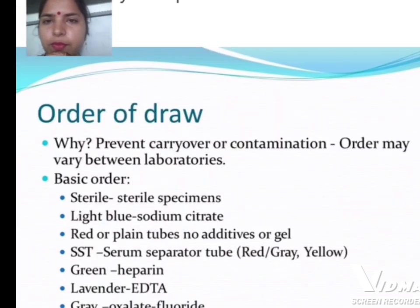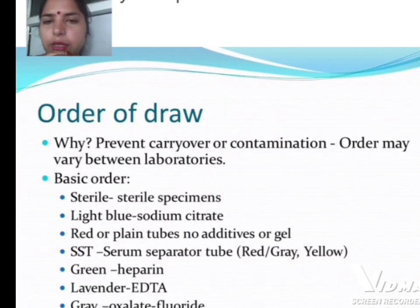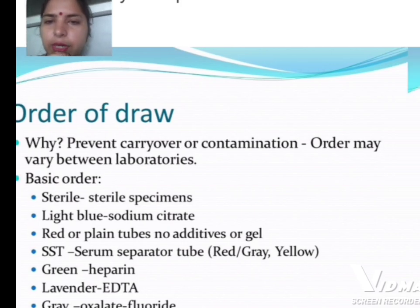Lavender is EDTA and grey is for oxalate fluoride. These are all anticoagulants, color-coded as follows: green for heparin, lavender for EDTA, and grey for oxalate fluoride.